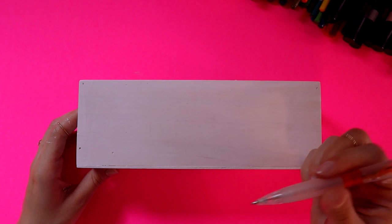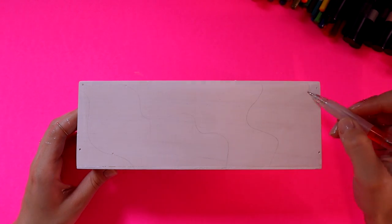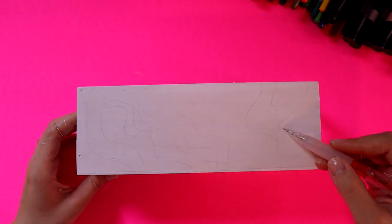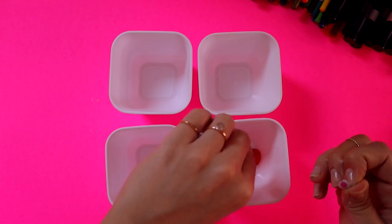Now I'm going to sketch out my design, which is very voluptuous as you can see — super creative. I'm not quite sure why I thought that was good enough of a design, but let's go ahead and start mixing paint.